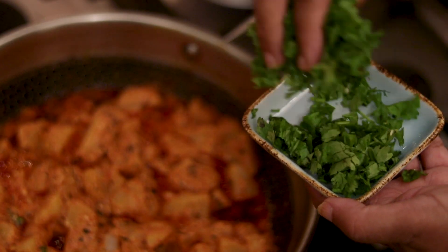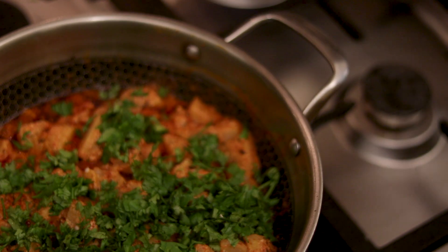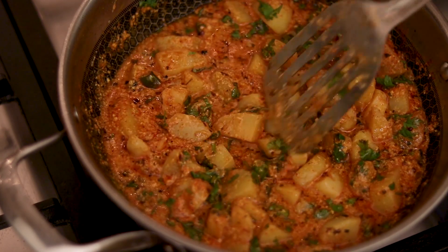We add coriander to the vegetables for garnish. The vegetables are also ready.